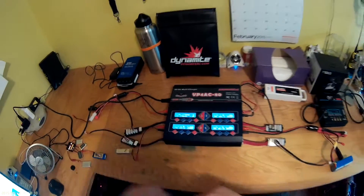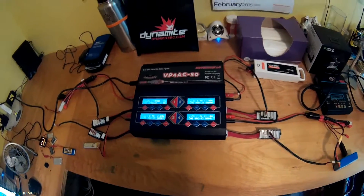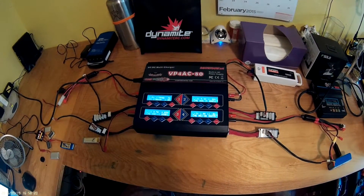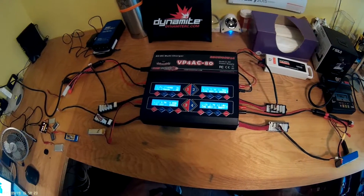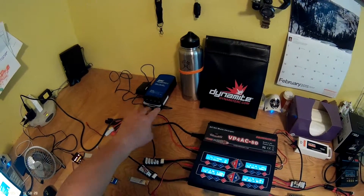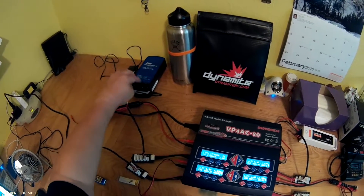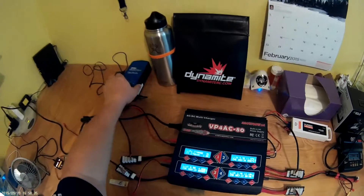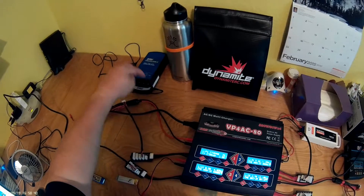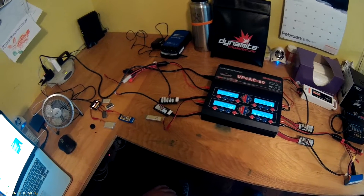With one port still open, you can see this handles serious charging needs — up to four batteries of virtually any capacity. I also have another charger here for my Blade Nano QX, which uses small stick batteries. It charges all of them at once and can also run off D batteries, so out in the field you can charge your Nano QX LiPo packs without needing AC power.